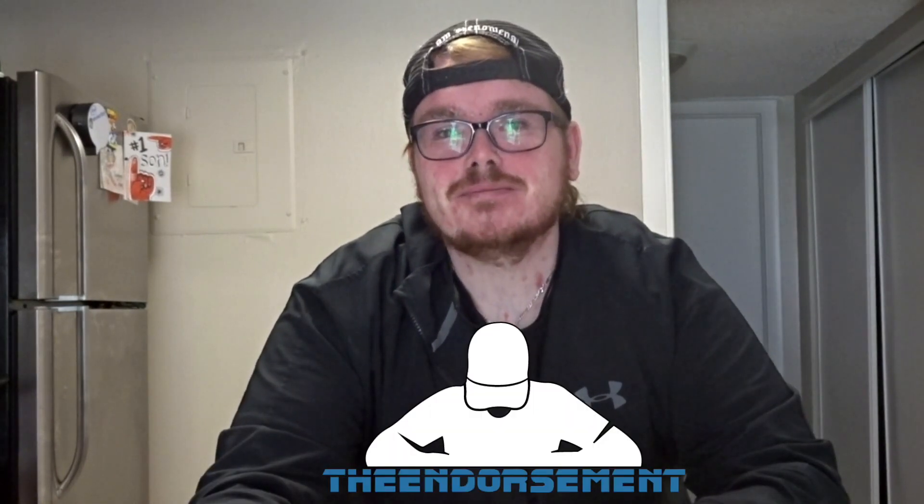It's back. After about a 16-year hiatus, the P'zone from Pizza Hut is making its return. And now I'm teaming up with The Endorsement to present you the P'zone.